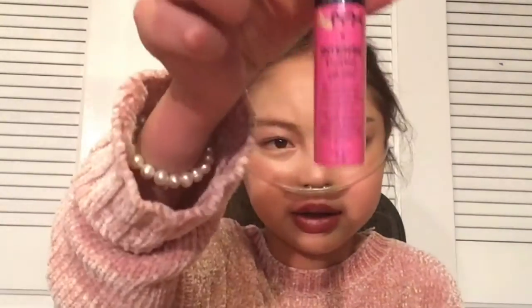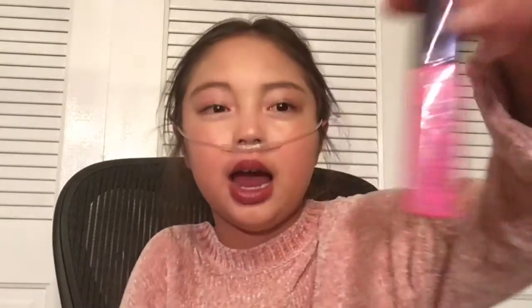Now moving on to the last steps. I'm not going in with eyeshadow. First I'm going in with some ChapStick — it doesn't do much but it moisturizes my lips, which helps for the next step. The next step is applying some NYX Intense Butter Gloss. I'm also fixing the camera so it doesn't fall. I'm going to apply it to my lips.